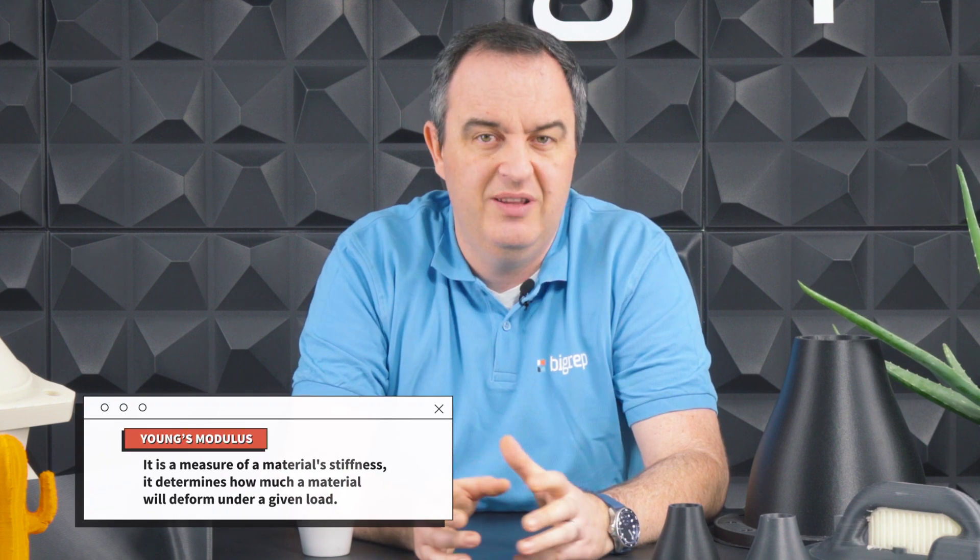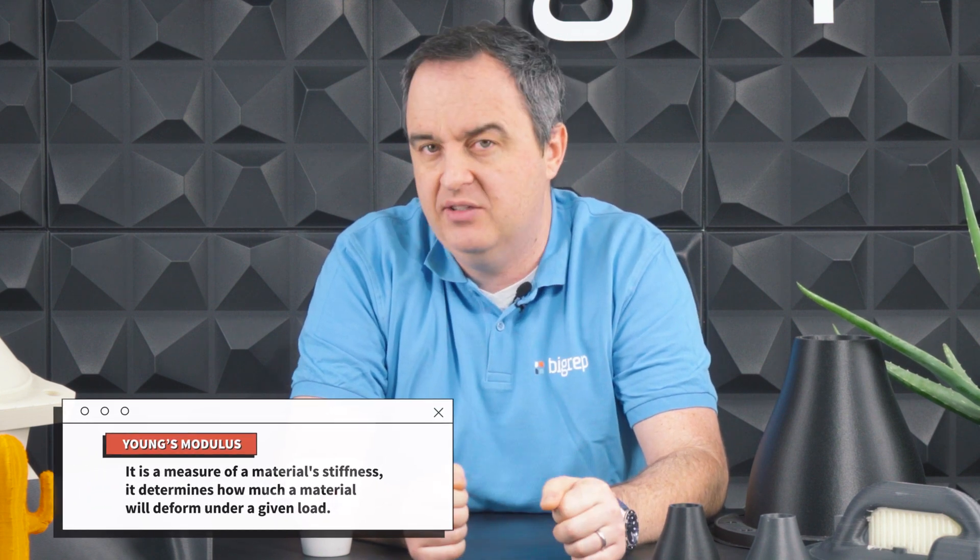One of the major benefits achievable through the addition of carbon fiber to a filament is improved strength and stiffness. Through the addition of carbon fiber, you're able to make stiffer parts. That increases the Young's modulus — basically how stiff a part is and how it reacts to loading. That enables you to make things that can be smaller yet maintain the same strength you need, meaning printing time is shorter, so you're quicker to your application.